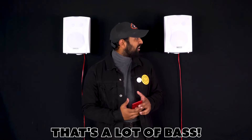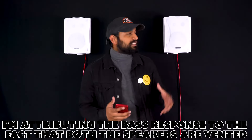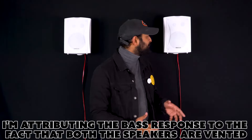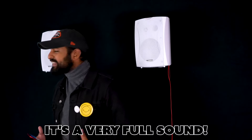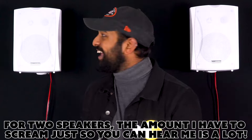Oh, that's a lot of bass — that's incredible! It sounds very clear too, it's a very tight bass sound. I'm attributing the bass response to the fact that both speakers are vented. It's a very full sound for just two speakers — the amount I have to scream just so you can hear me is a lot.